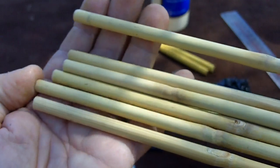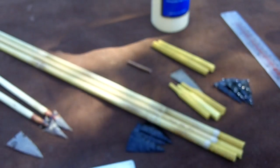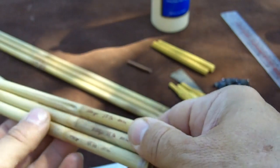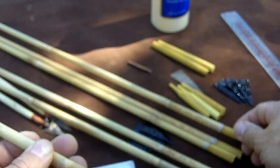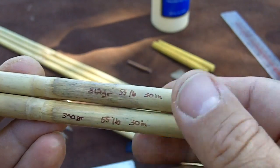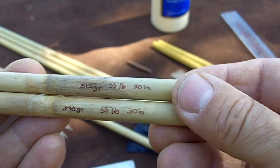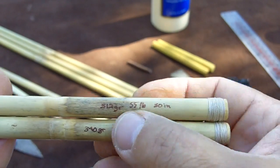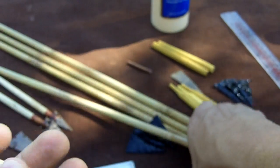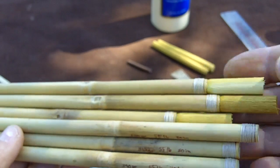After I spine them and straighten them, I weigh them. Even though they're the same spine, in a lot of cases the weight differs quite a bit. The lightest one is 312 grains and the heaviest is 340 grains, but they're both spined at 55 pounds and the same length. So there has to be a way to compensate — to add weight to get them all equal. They all have to be at least 340 grains if the heaviest in the batch is 340.